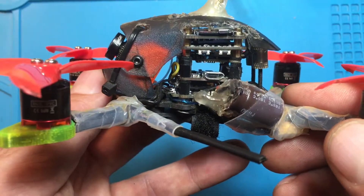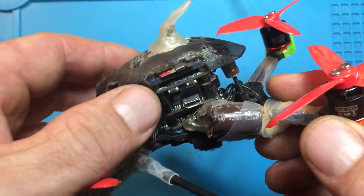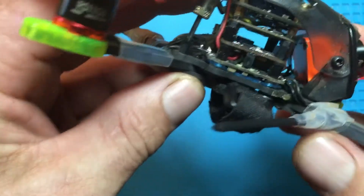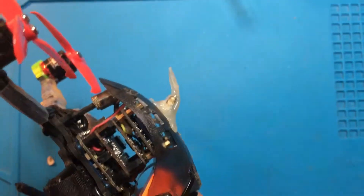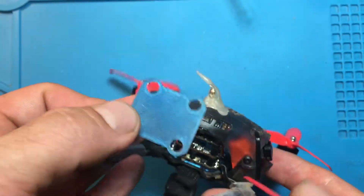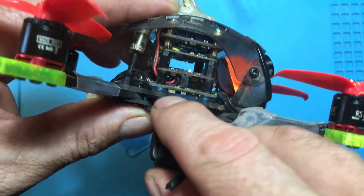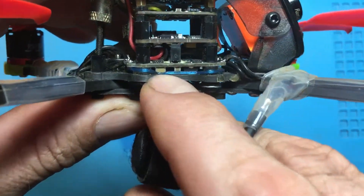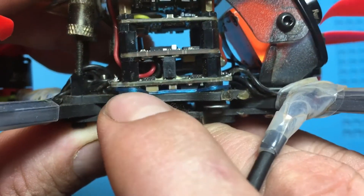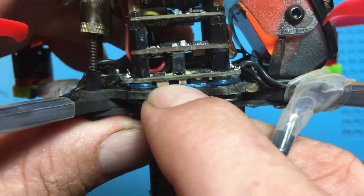The first thing that you have to do anytime you touch anything with the Babyhawk R is install an isolation bed. This is what it looks like here. Because the way they built it, they literally have this capacitor almost touching. And if you tighten this down, these are rubber so they'll squish down. And that's how most people blow up their Babyhawk R, right there.